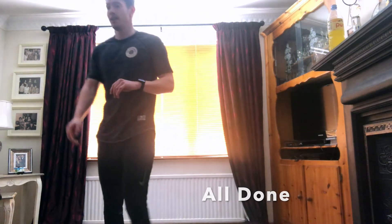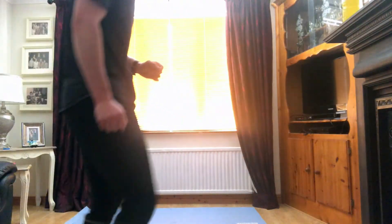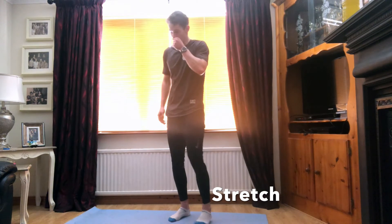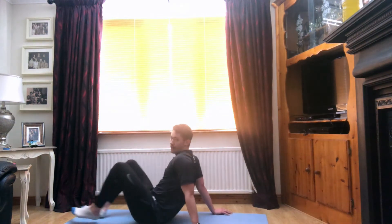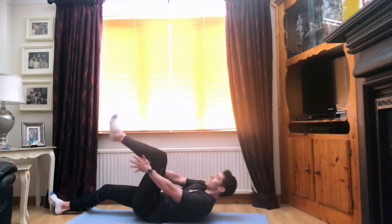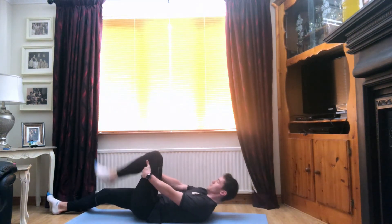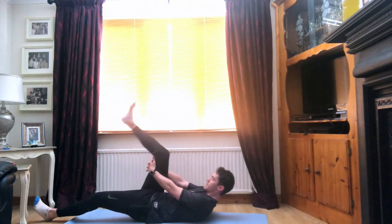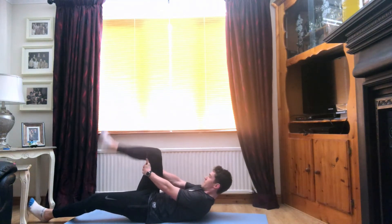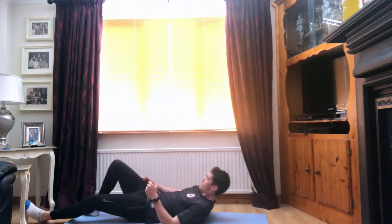Super guys, well done. Grab a quick drink of water there and we'll get a quick stretch to cool down. Let's fix that camera again. Super stuff guys, well done. When we're ready, we'll just lie on the floor. You're going to lie back onto the ground, grab the left leg behind the knee, and just kick it up to the ceiling. Five. Three. Two. And one. And switch sides. Right leg. Five. Three. Two. And one. Super guys.